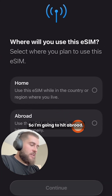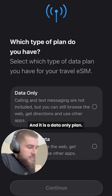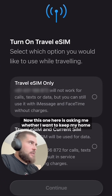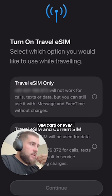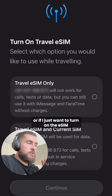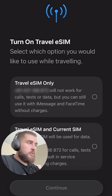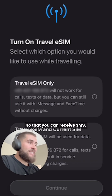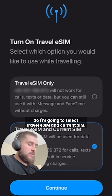Now I'm going to be using this eSIM abroad, so I'm going to hit abroad. It is a data-only plan, so I'm going to select data only and hit continue. This screen is asking me whether I want to keep my home SIM card or eSIM, or just turn on the new eSIM and turn off the other one entirely. I personally recommend keeping both on and using your Australian or home SIM card so that you can receive SMS — this is helpful for one-time passwords and 2FA authentication. So I'm going to select travel eSIM and current SIM.